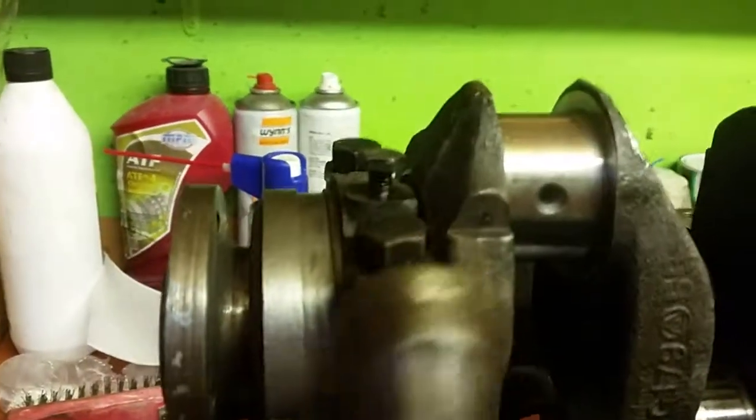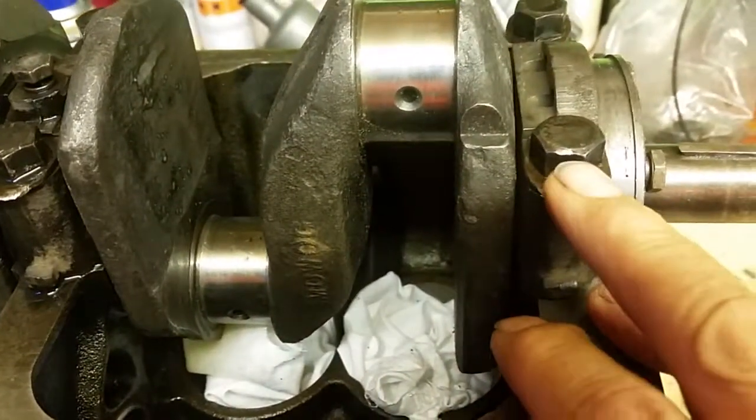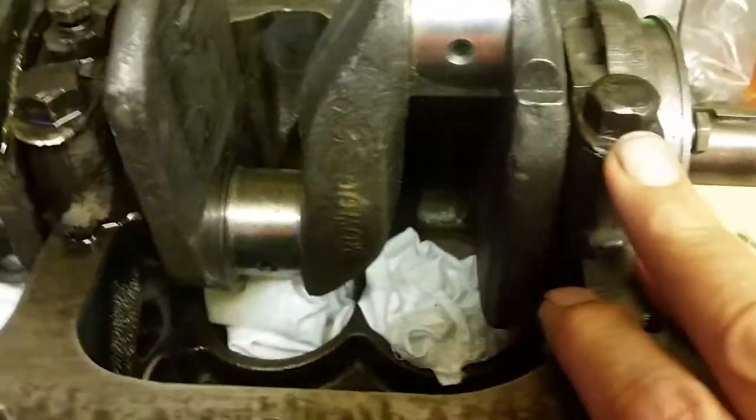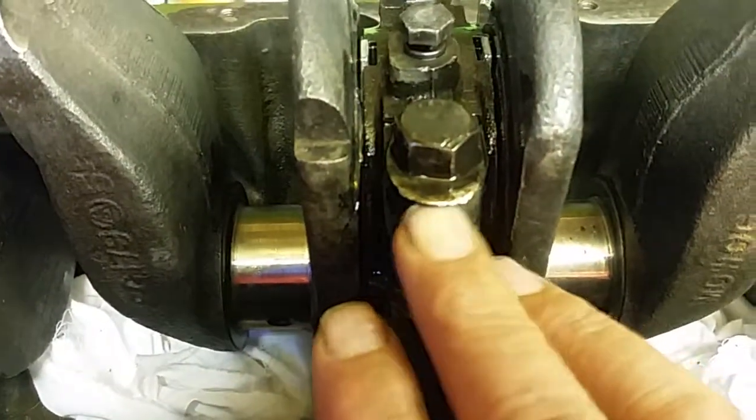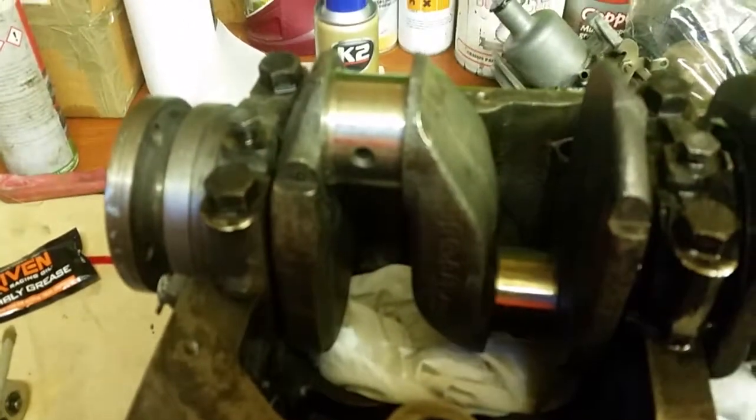Now, these lock tabs — as you can see, there's a little lock tab there. You must remember to knock those back up. Because if you don't, there's a chance that your nuts that you've torqued down could come loose. It's highly unlikely, but with all the vibration on these little engines, they just want the lock tabs knocking over. I can't do this while I'm holding the phone, so I'll have to pause it again and confirm with you when that's done.